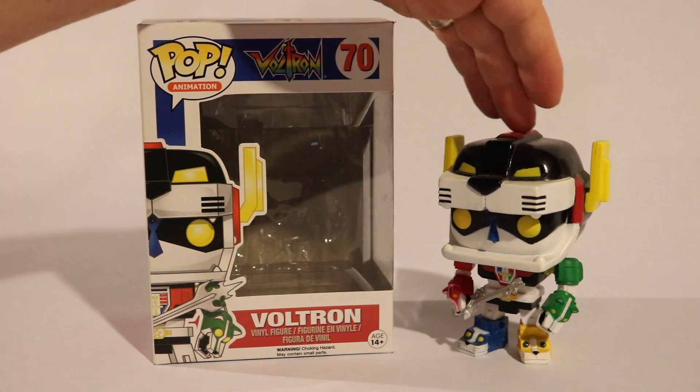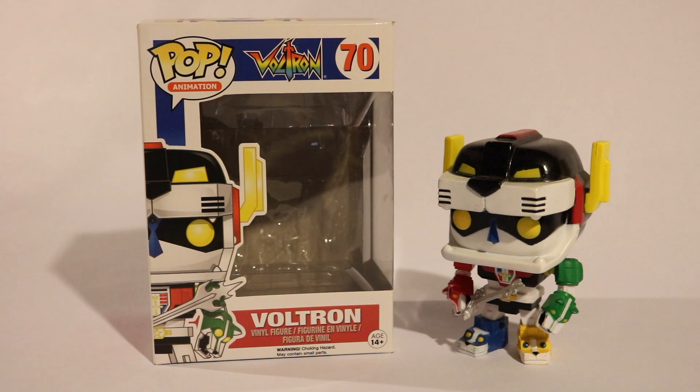Voltron with all the lions joined together and the sword. But I already unboxed it because this was my first one, so in all honesty and transparency — whatever you want to call it — I'm not going to pretend that I'm unboxing something that I already unboxed. This is my first Funko Pop, Voltron, so I'm going to show it off here.